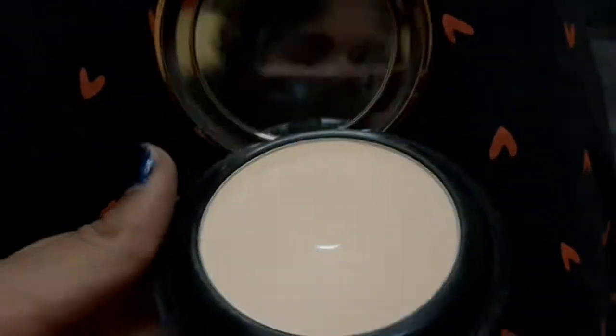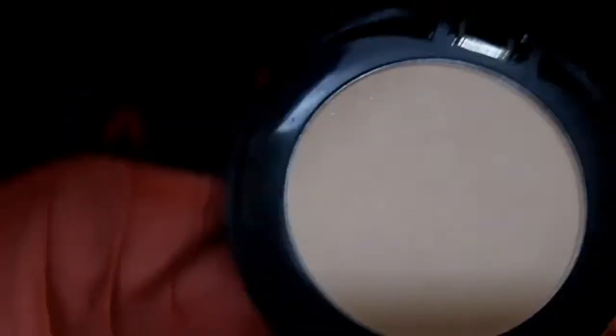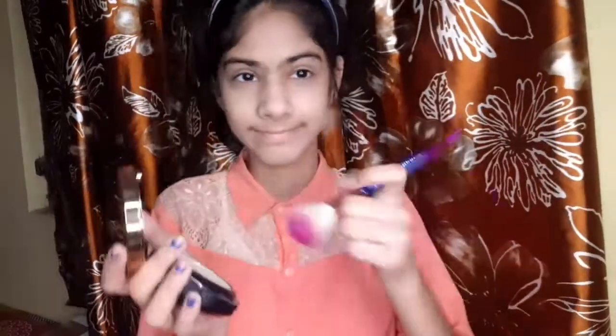This is Malleum compact and it is a matte compact. I am going to apply it well with a matte finish on my face.